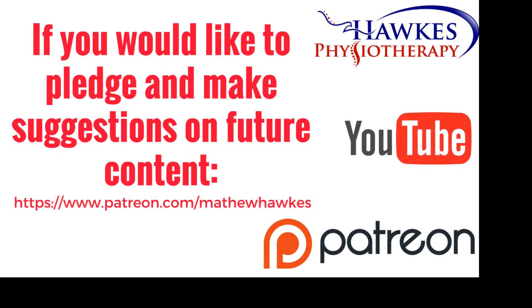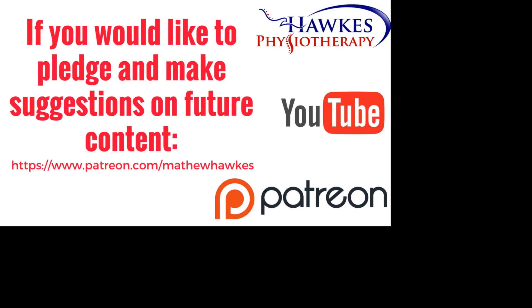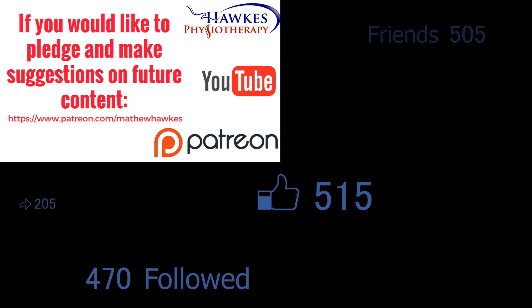We want to keep making great content for our subscribers, so if anyone would like to support the channel by making a pledge, we would be extremely grateful and you can do this on our Patreon page here.